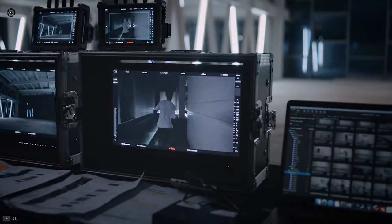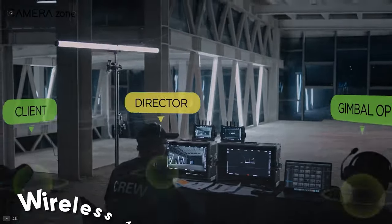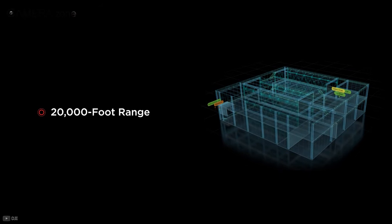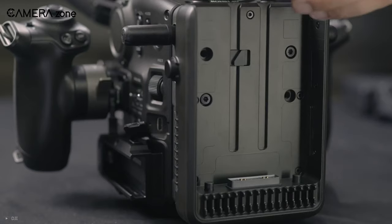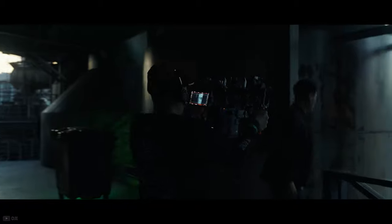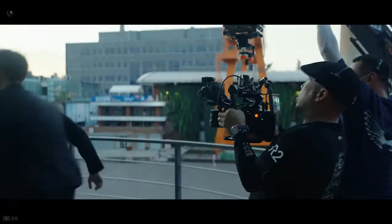In addition to that, both cameras come with a wireless monitoring system to remotely control the settings of the camera and gimbal movements from a range of up to 20,000 feet. As for battery backup, according to DJI, the Ronin 4D can provide up to 2.5 hours of shooting time and can be fully charged within just 1.5 hours.